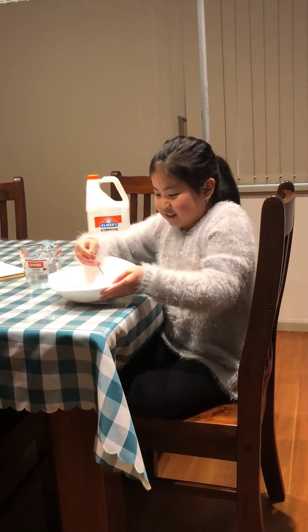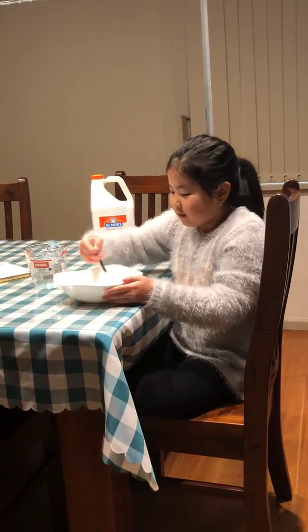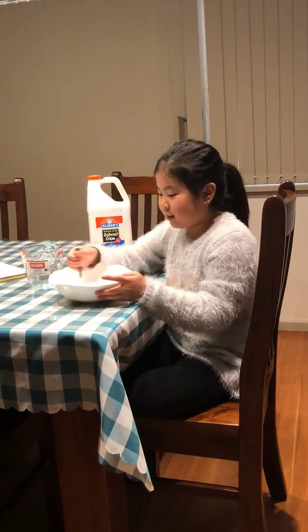Just mix and stir. Pour the activator — don't forget to do it little by little, because you don't want to over-activate it.